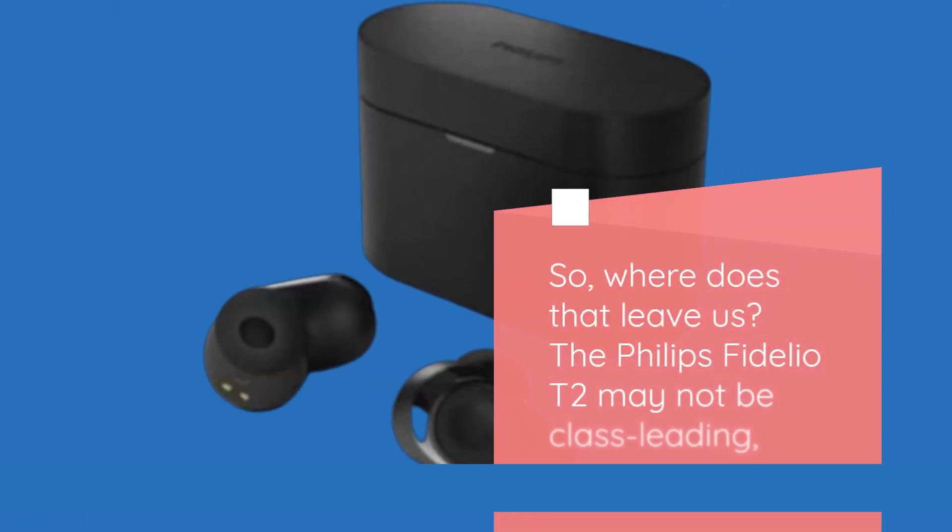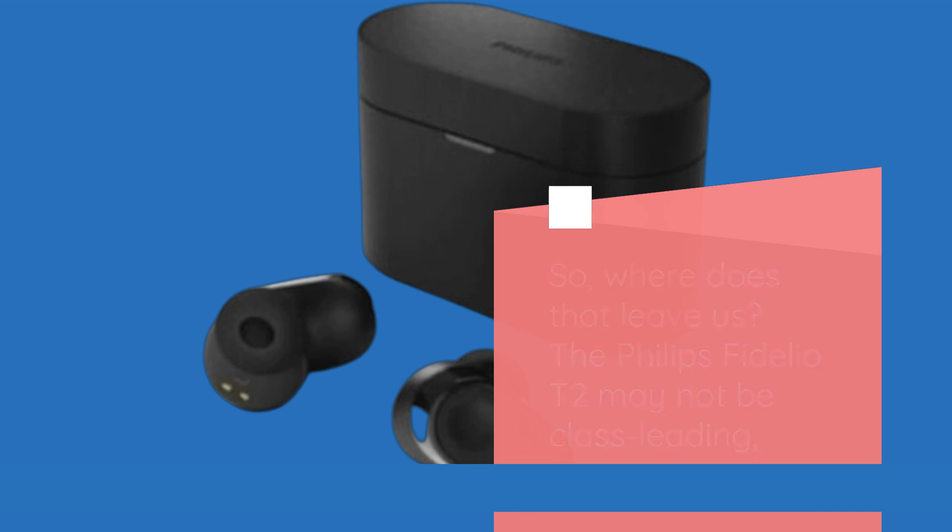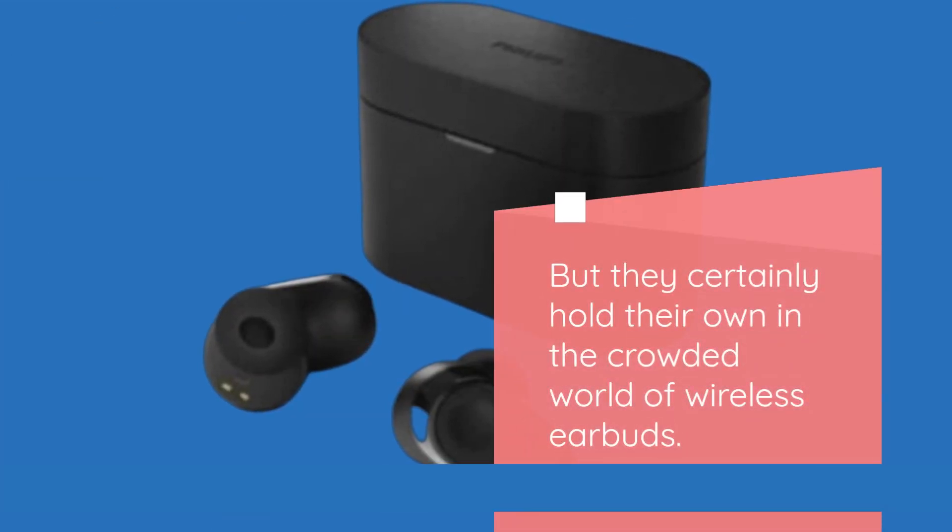So, where does that leave us? The Philips Fidelio T2 may not be class-leading, but they certainly hold their own in the crowded world of wireless earbuds.